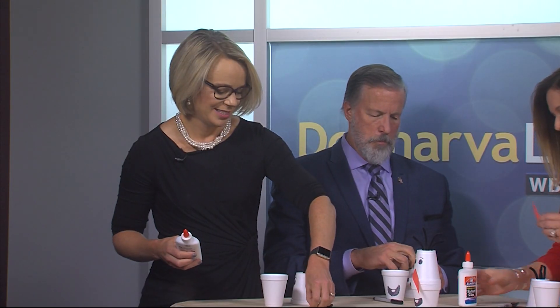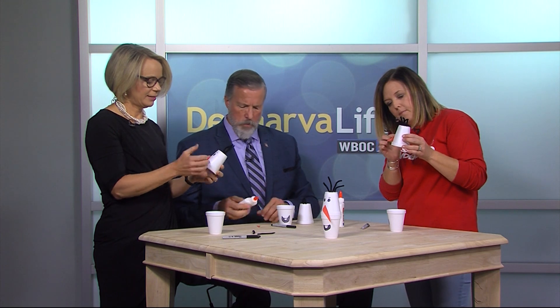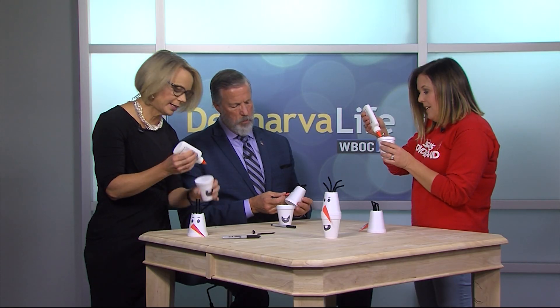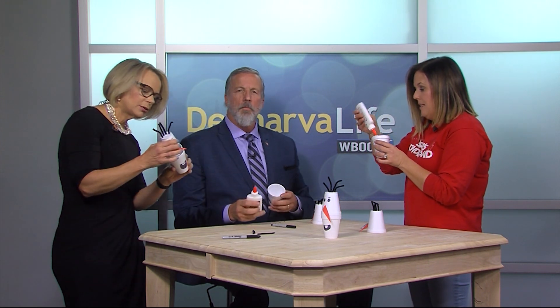Now we have a nose which we're going to glue on. A little bit of glue goes a long way — or a lot of glue gets everywhere. Then you angle the nose right onto his little face. And then we glue the two cups together. This is so easy, isn't it? So fun — kids love these crafts! Thank you so much, Heather Smith!